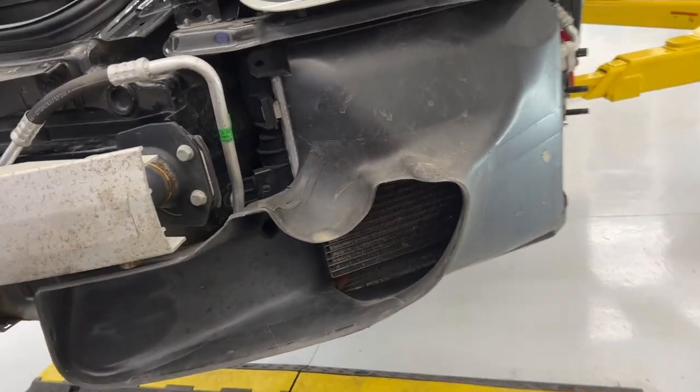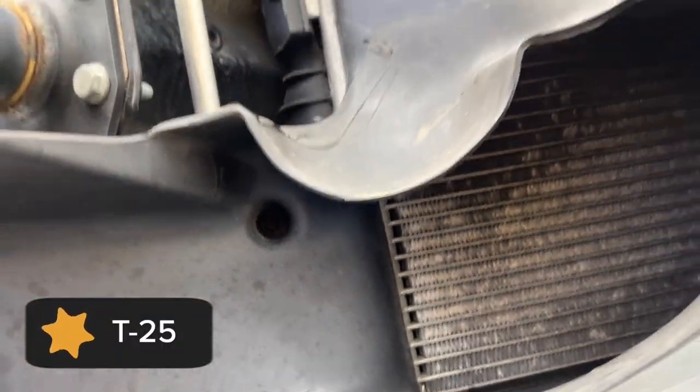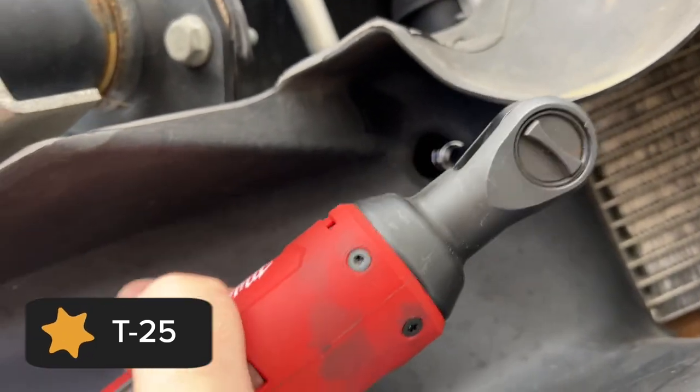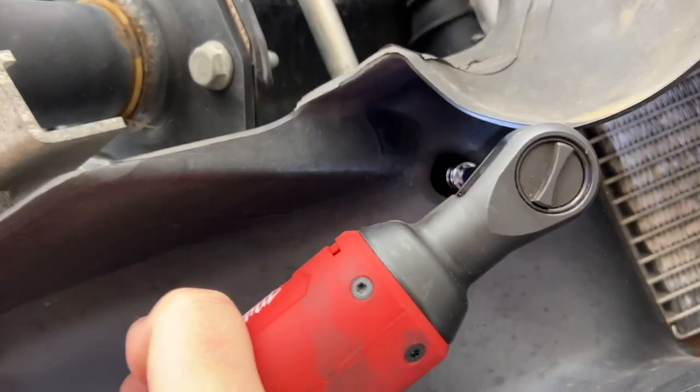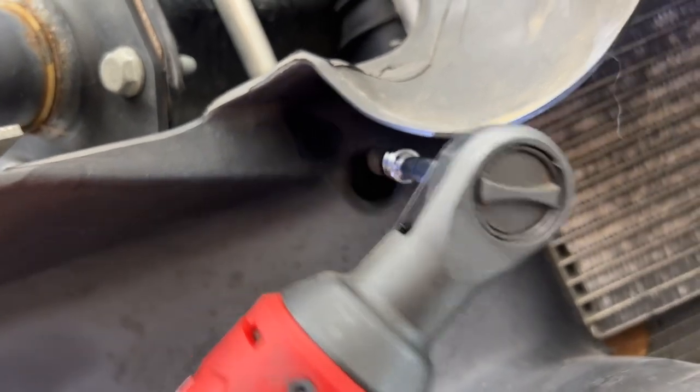Once you have come this far, it's pretty easy. We have a T25 that is hiding in here that we just have to get a little extension and get into. Get that guy out. And hiding down here, we got one more.